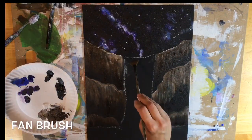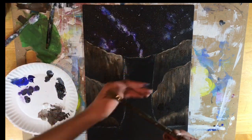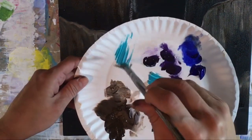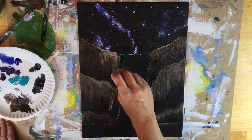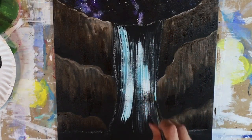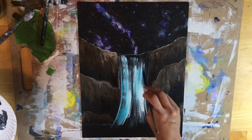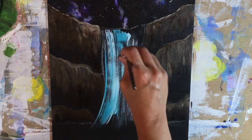This next step is the waterfall — the best part of the painting, I think, because we get to use this fun fan brush. I'm going to double load the fan brush in cobalt teal hue and titanium white, and I'm going to stroke using the full width of the fan brush. It almost reminds me of combing someone's hair, but you're just gently brushing the waterfall to create this technique. Those colors are blending together — that teal and white combo blending together to make this very pretty waterfall. I'm only brushing vertically, staying in that waterfall area.